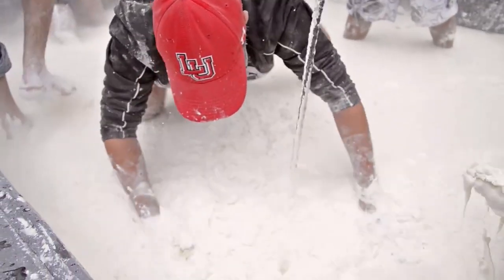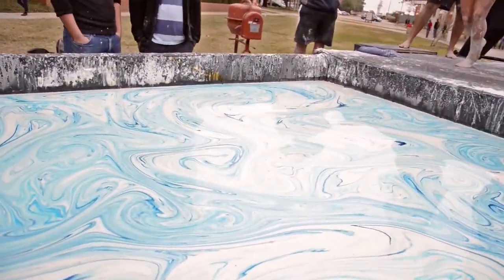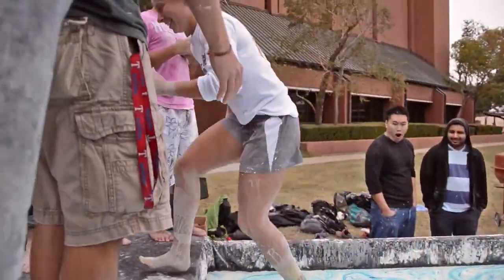That stuff is just water and cornstarch. We're adding a little food coloring to make it look nicer and more appealing.